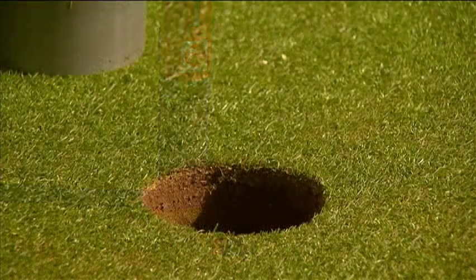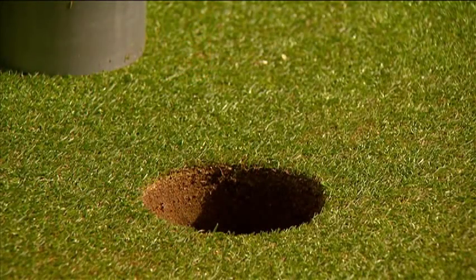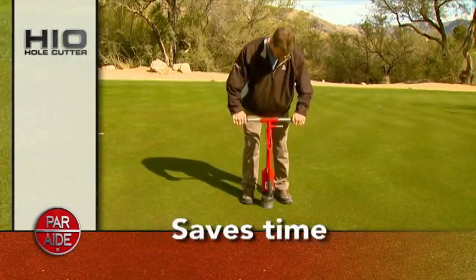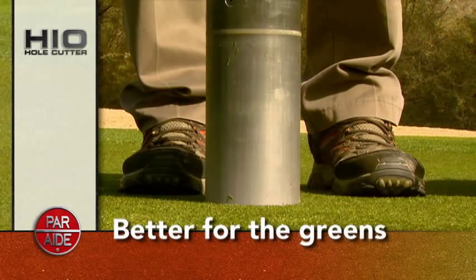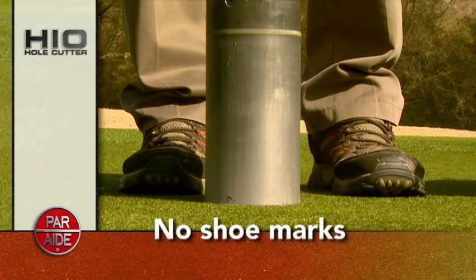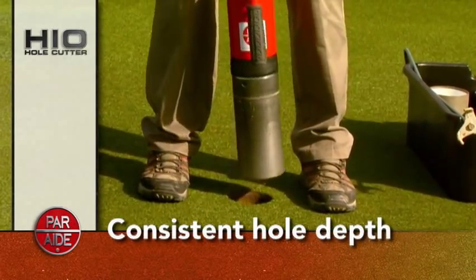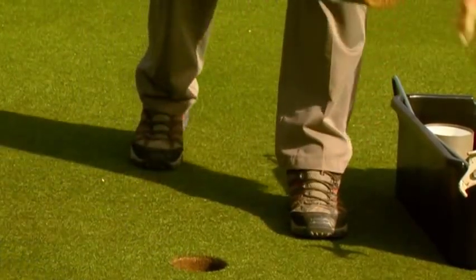The HI-O cuts perfectly round holes with clean edges. The self-hammering action reduces employee fatigue and saves time. Shoe marks on the green are also reduced because the operator no longer has to strain to cut a hole. The sharpened shell allows clean cuts with consistent hole depth every time, and always with just one plug.